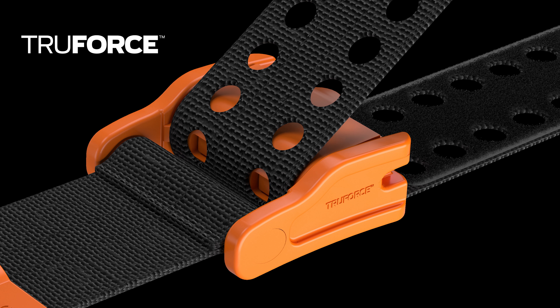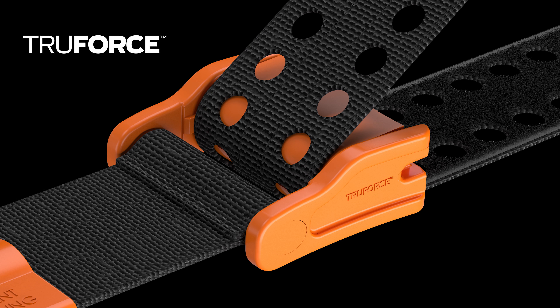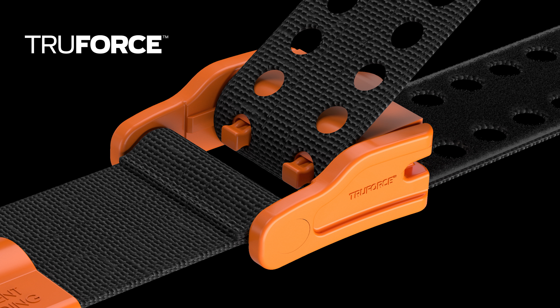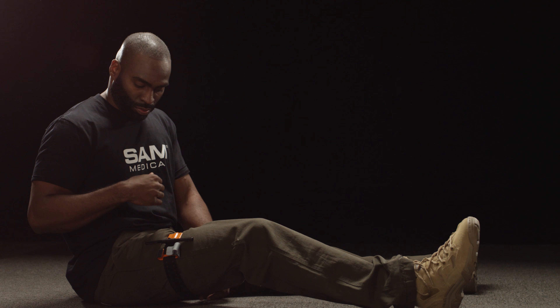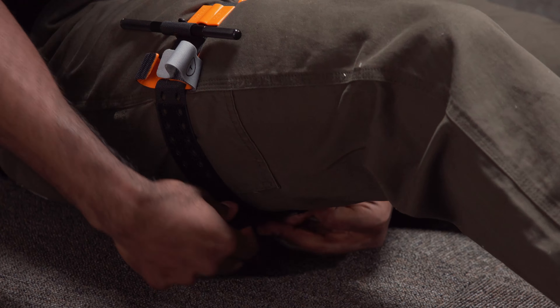The True Force buckle technology auto-locks by activating prongs, eliminating slack typically found in all other tourniquet applications. Maintaining tension, press the strap back upon itself to attach it in place.